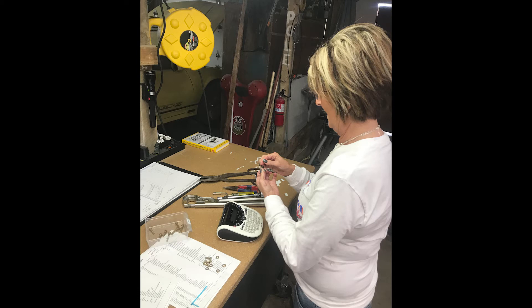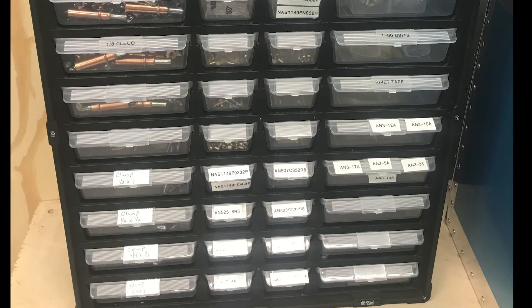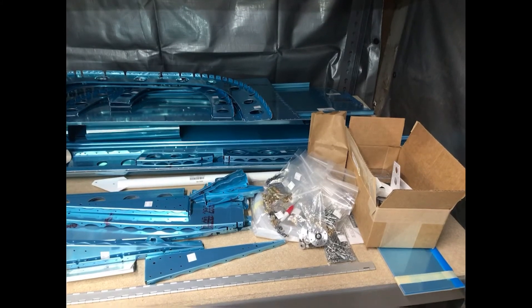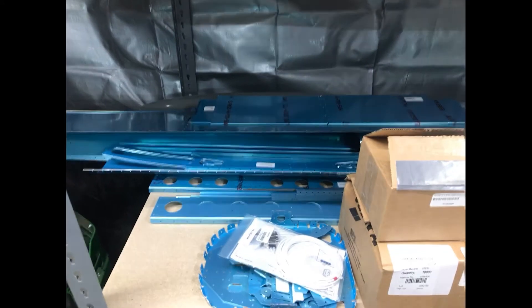Here my wife got involved a little bit helping me inventory the parts. And she was making labels for all the different little pieces of hardware — it helped out quite a bit. As you can see, there it is all piled on the shelf. And when I got this, I looked at it like, oh my gosh, what have I got myself into? But it's really fun.